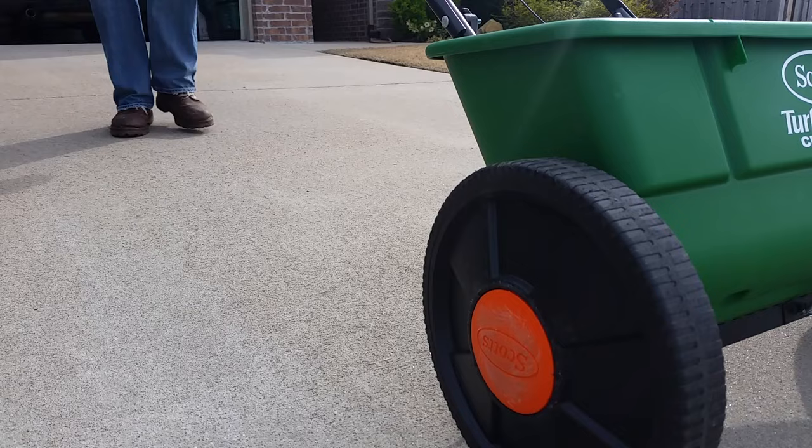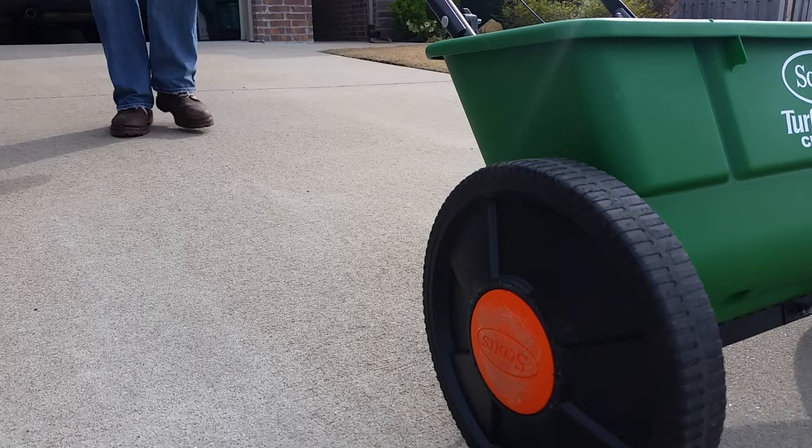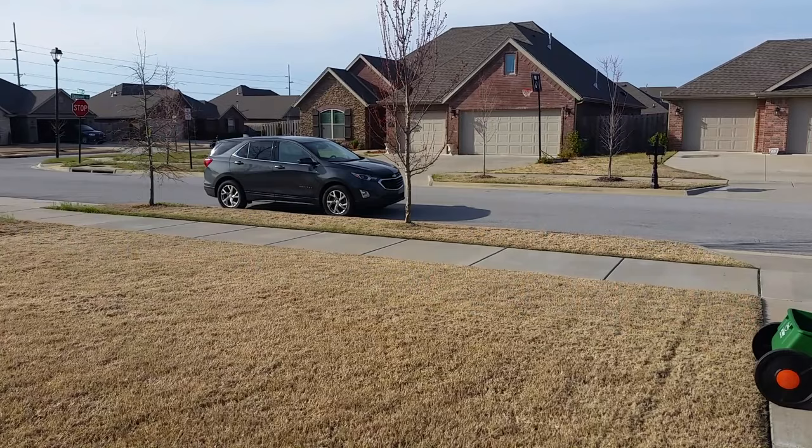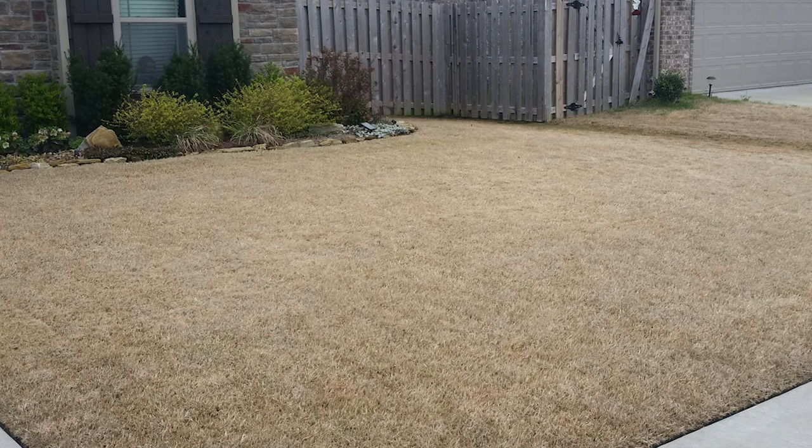We're going to time this to where maybe we have a little rain in the forecast, because this pre-emergent — my favorite, Weed Stop for Lawns Plus Crabgrass Preventer — needs to be watered in to activate the ingredients. So we'll get that down sometime around the first of each year. Once that's on the ground, there's nothing left to do till March.